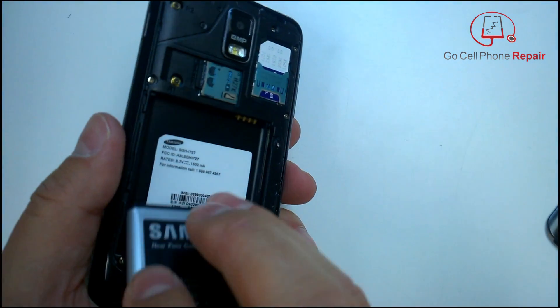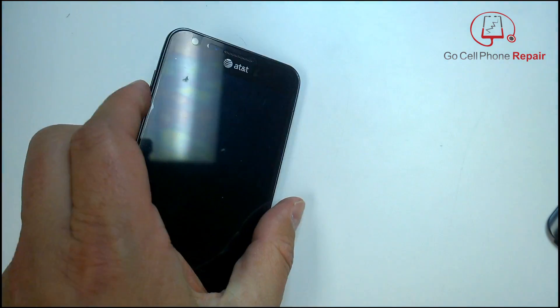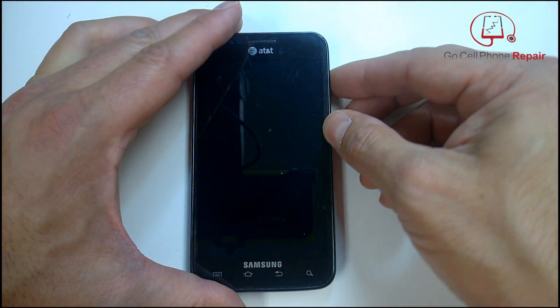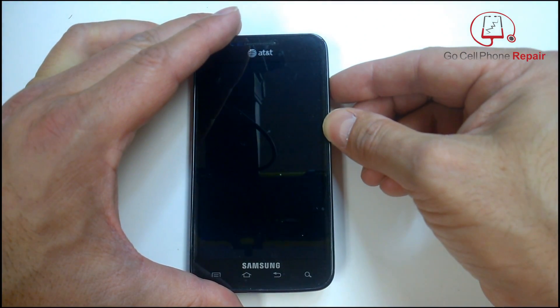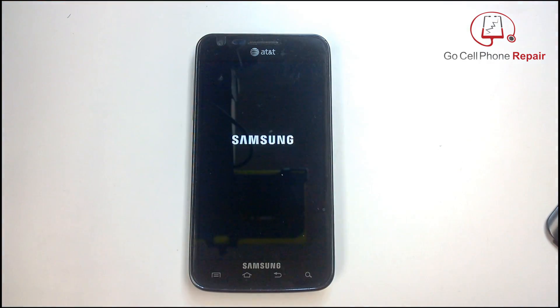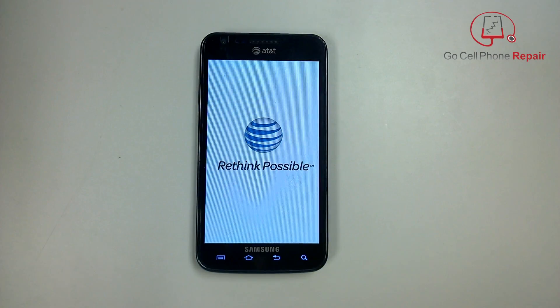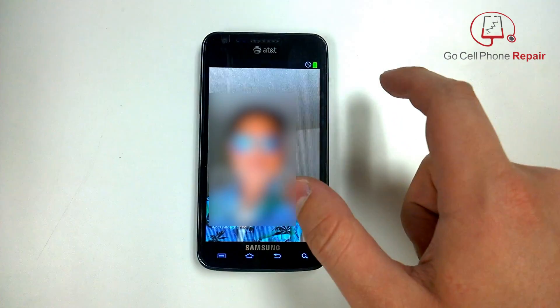No luck again with the button combinations. But here we notice that when the phone turns on, you actually have a little bit of time to go in and navigate before the virus takes over. You can see how slow this phone is — it just takes forever to do anything. And that actually worked in our favor this time, because the customer didn't know what to do and did not want to delete the information on the phone.